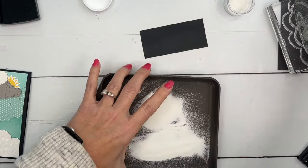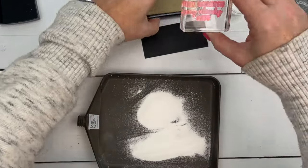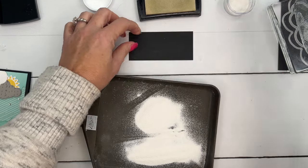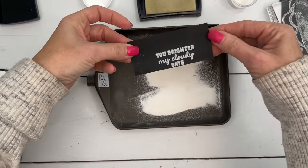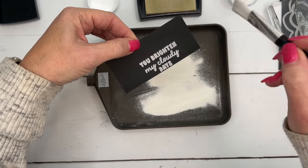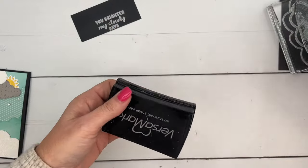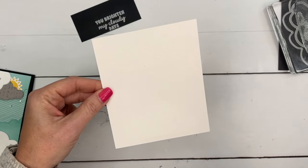We're going to do — which sentiment did I use? Bright — this one: 'You brighten my cloudy days.' Now my stamp is pink or red because I used it with a red ink. It's stained, but that's okay — it still works just as well. So I've stamped it down on the bottom because we're going to trim this piece. Now knock off the excess powder. This comes with a little paintbrush that you can use to brush them off if they don't come off when you tap it. Now we're going to get the heat tool — it'll take about a minute to turn these into shiny embossed images, so I'll speed up the tape and come back when they're done.